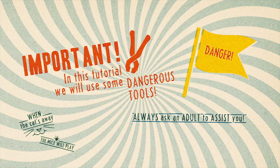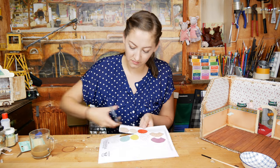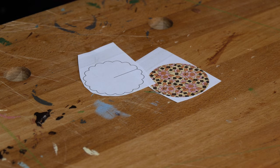We are using some serious tools in this tutorial, so always use the help of an adult. Now we can really start. Choose one or two little lamps that you like. I am choosing a plain one and this one with the flower print.